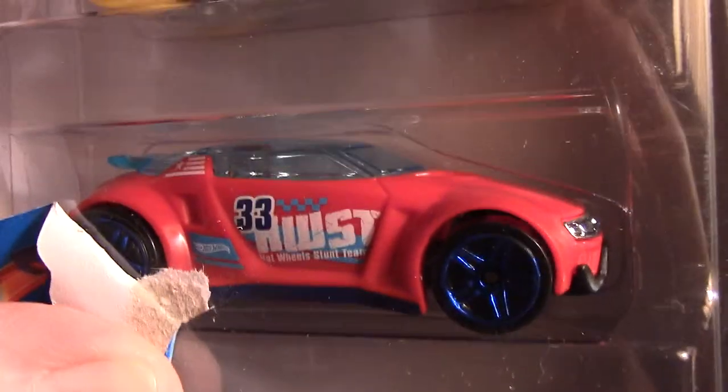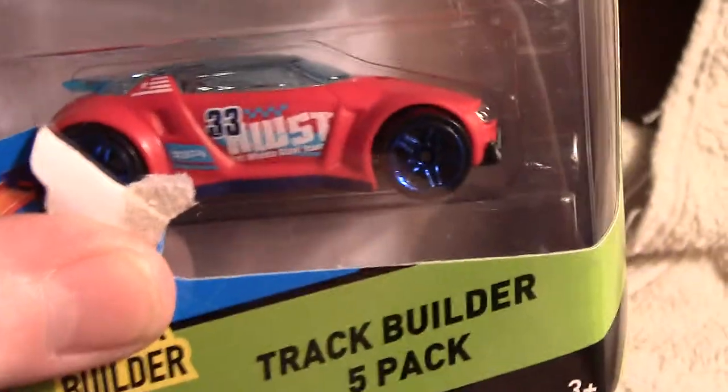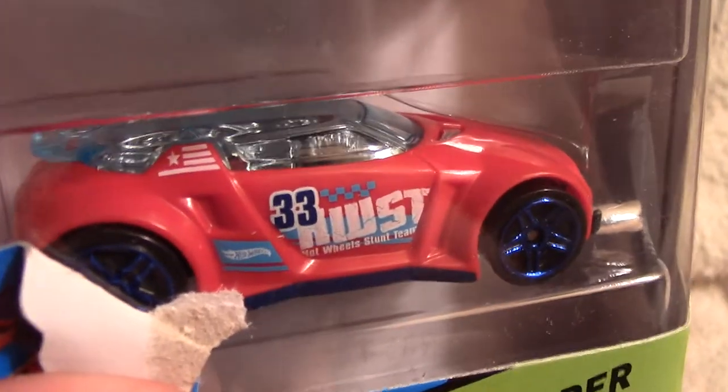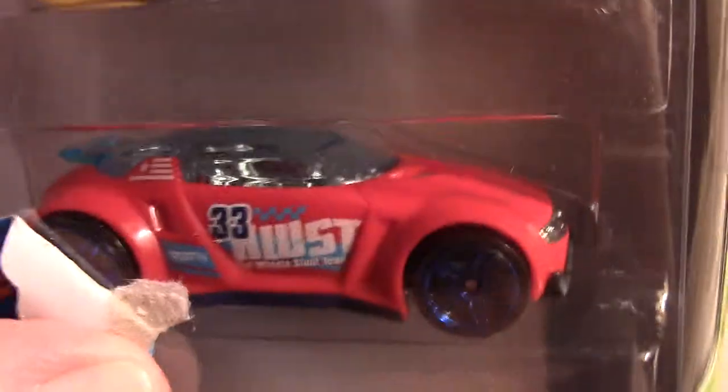Those blue rims look fine on that orange device. Actually, it is blue — wait, it's red. No, my camera's got it right. It is red in the camera too. Obviously we're looking at it.